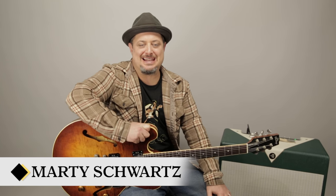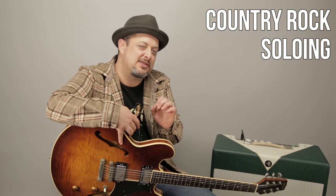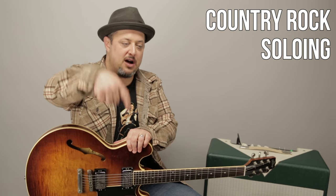Hey, what's up you guys? Marty Schwartz here of Marty Music. Thank you so much for supporting me right here, I really appreciate it. This is a more technique-driven lesson. I'm going to teach you a majorish, countryish, rockish kind of lick, and then we'll use that lick as a concept to expand on. I'm going to show you the whole thing right now. You can leave your comments and requests below in the comments. Thanks again for supporting Marty Music. Here we go.